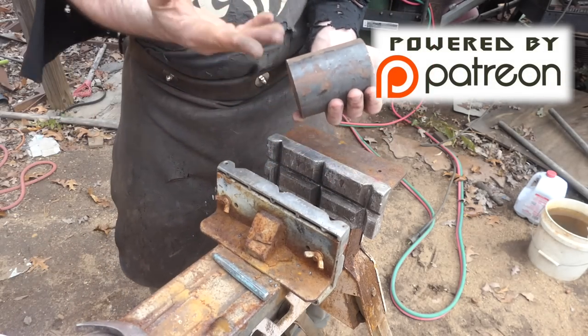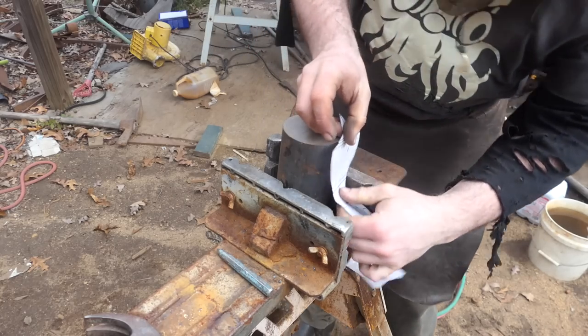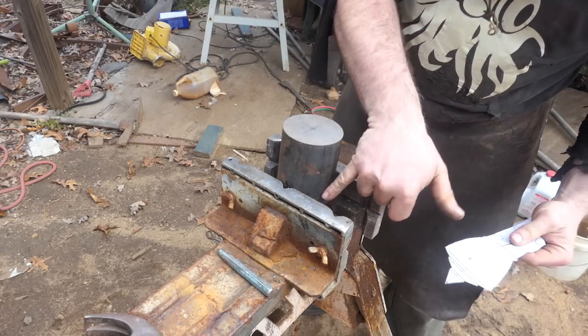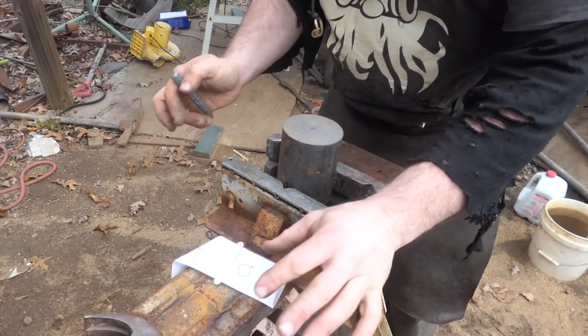Look at this big boy for doing the pommel — it's so thick. I don't need the full length of this, but I just got it this long so I'd have something to grab while I'm doing a bunch of grinding. I'm going to start off by turning this into a cone and then working from there.